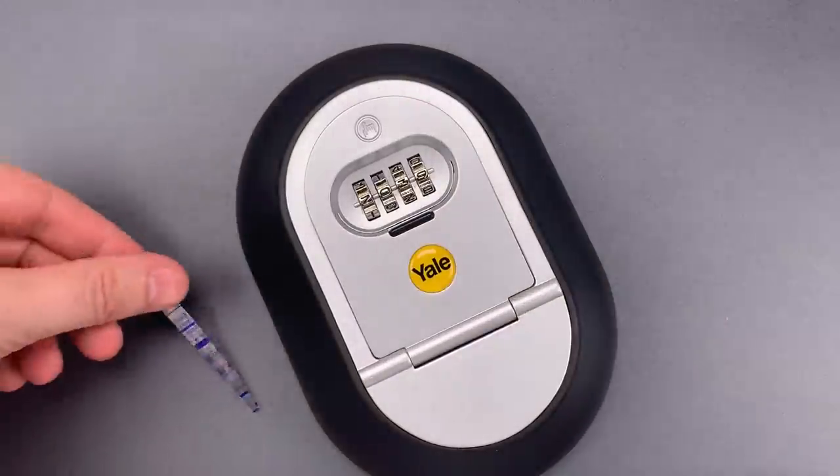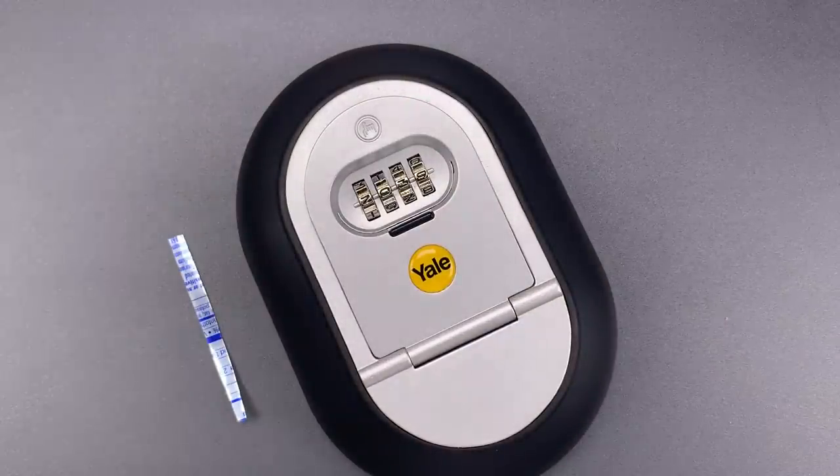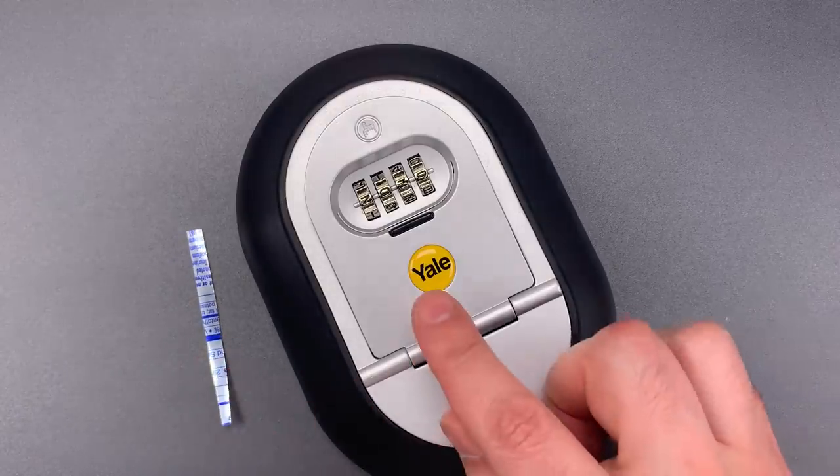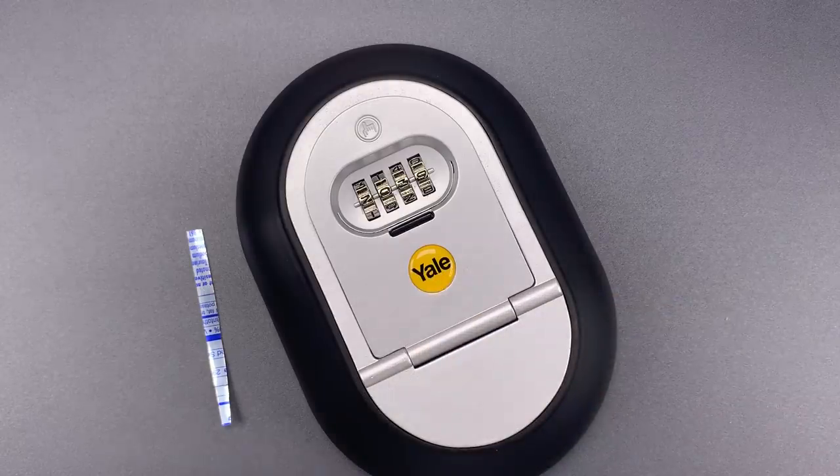As you saw, decoding and opening this lock is a simple matter, even using improvised tools. As such, this is not a product that I would trust with my home security. In any case, that's all I have for you today. If you do have any questions or comments about this, please put them below. If you like this video and would like to see more like it, please subscribe. And as always, have a nice day. Thank you.